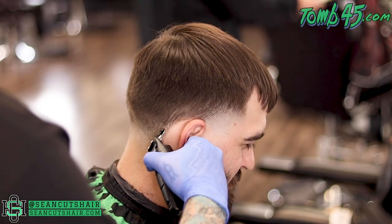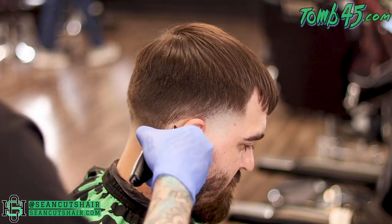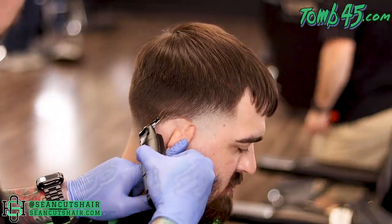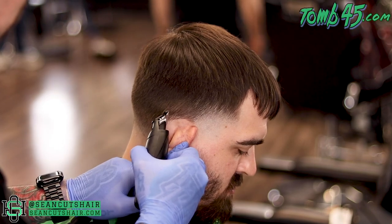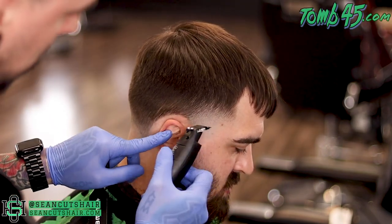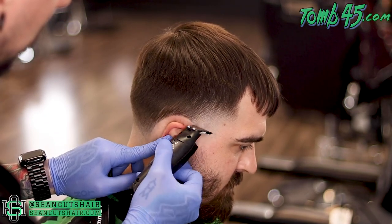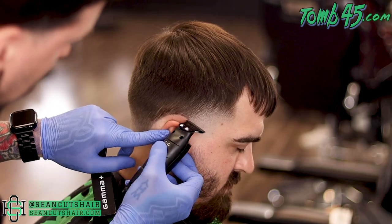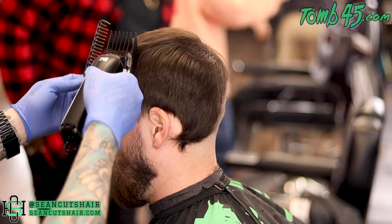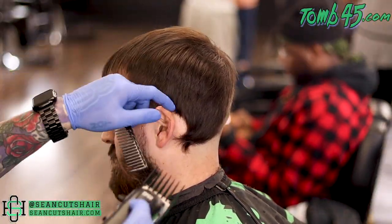All right, now we're going to go ahead and line up around this ear. We will use our trimmer to make a nice straight vertical line going down the back of the neck, then we'll pivot with our middle finger on the head to get a nice clean arch around the top of the ear — just little by little, take your time and pivot your trimmer around and get a nice smooth circle.